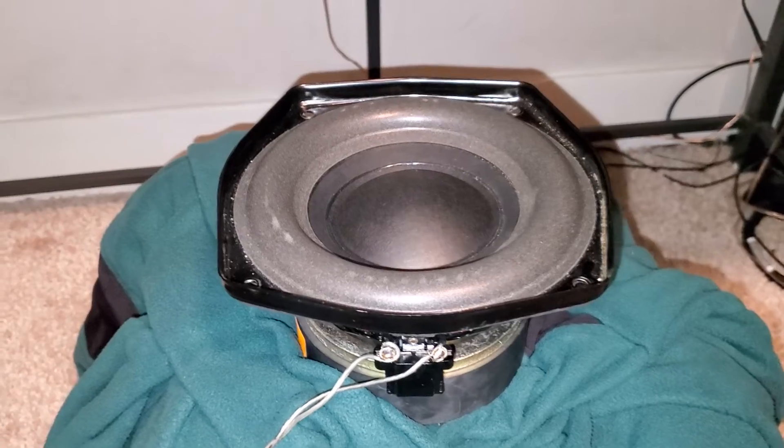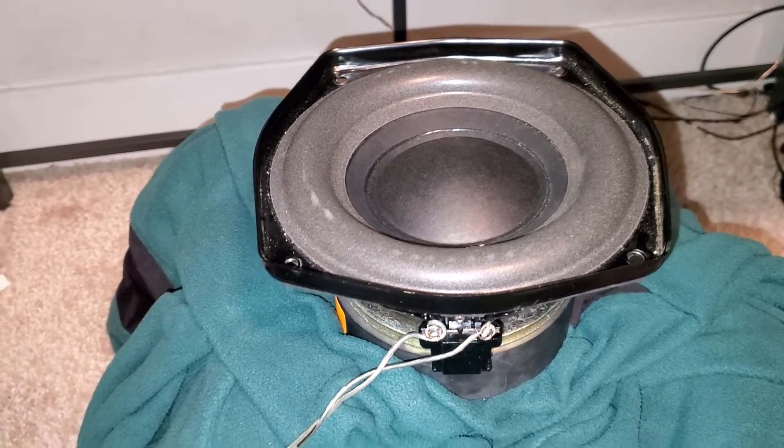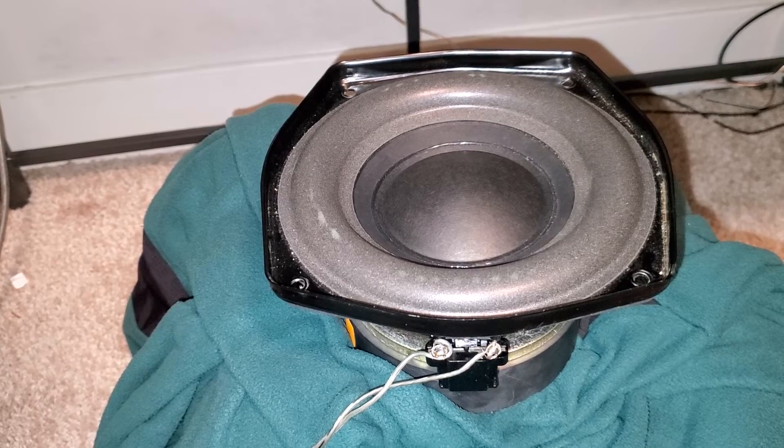Maybe I could do projects with these, using them as midwoofers. I don't know if I have a box to test these in, but if I do, I will definitely do that.